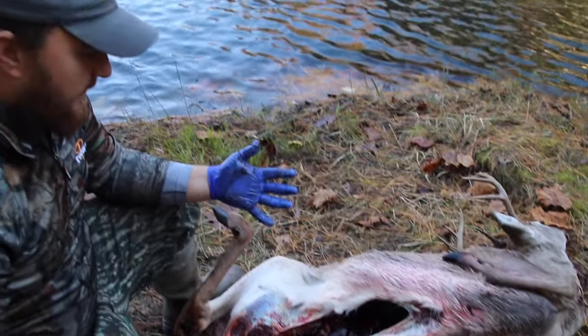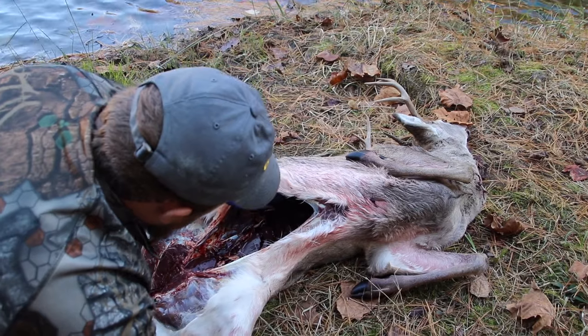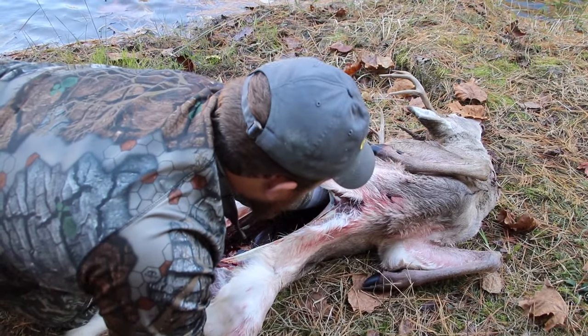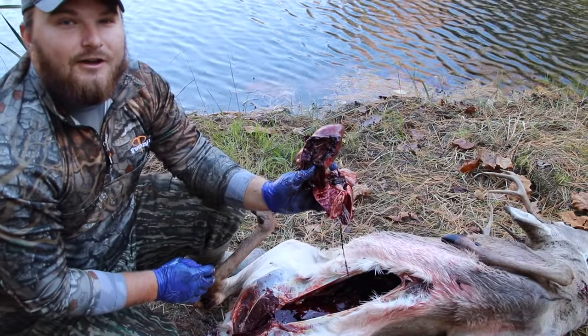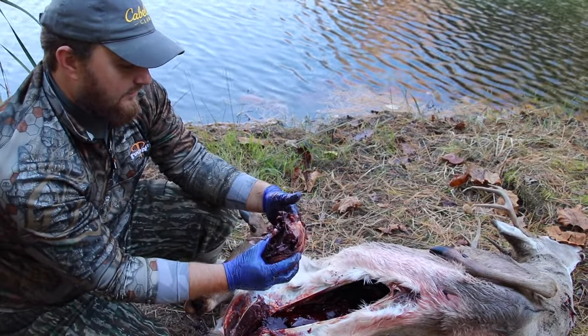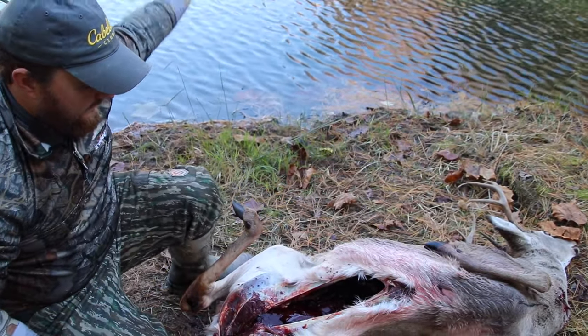You're not done after you do that part, because you still got to get up in here and get rid of the lungs and the heart. Here comes the heart. That was a pretty good shot on this buck deer this morning — I shot him in the heart, it looks like. So definitely a clean, ethical kill.